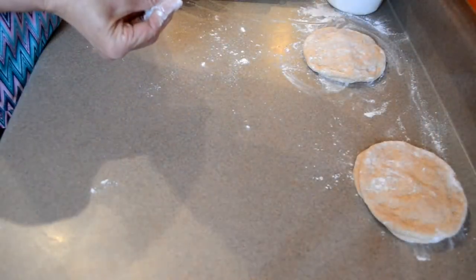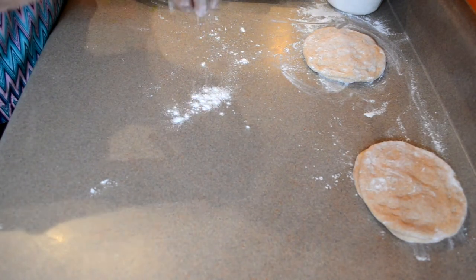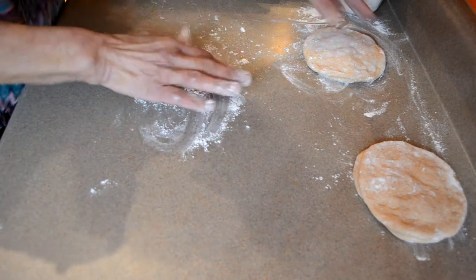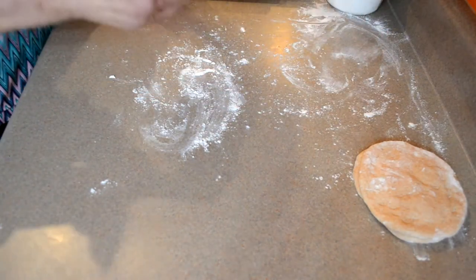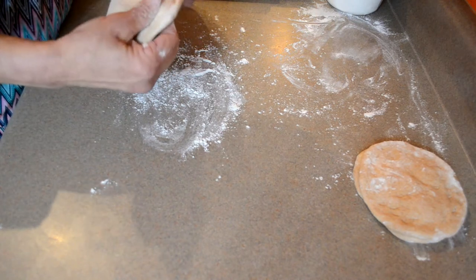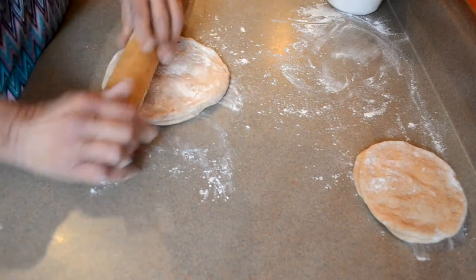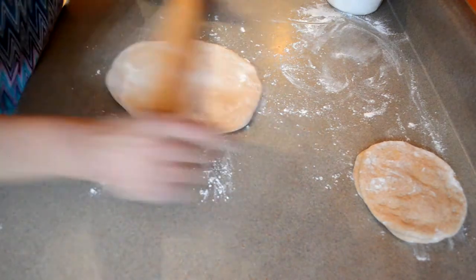Now I'm about to roll my rotis. I'm just dredging a little flour here, then I'm going to flatten these a little more, open it up, and then roll. I'm going to turn it over.